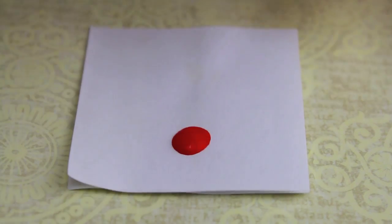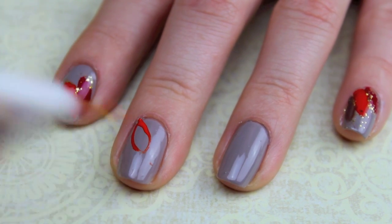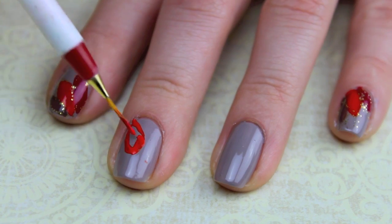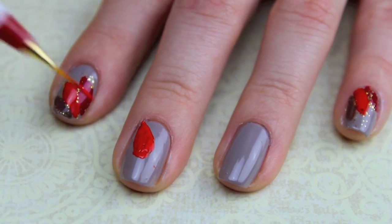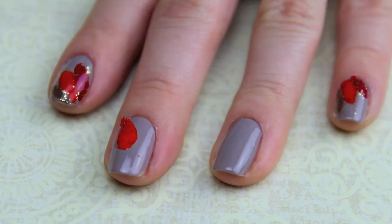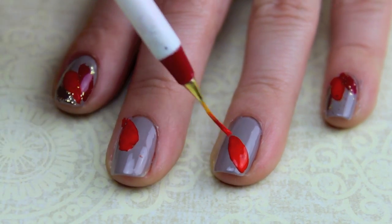With some of your orange polish on a piece of paper, dip your nail brush into it and create a leaf shape coming from the corner of your nail. On my middle finger I made it come from the top, and on the ring finger it's going to come from the bottom. Then just fill it in. I alternated just so that all the nails don't look so uniform and it adds to the design.